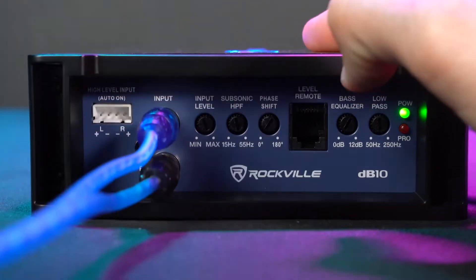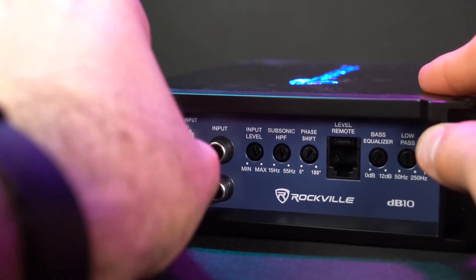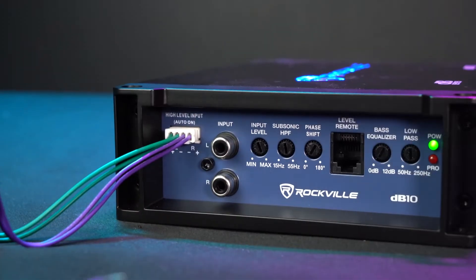We also have the RCA line inputs to connect our head unit that has RCA outputs. But in case your head unit doesn't have RCA outputs, we also include the high-level input wire to connect your head unit to the amp. To set that up, you're just going to take this end of your wire harness and connect it to the amp, then connect the high-level output wires from your head unit to the high-level input wires on the harness.